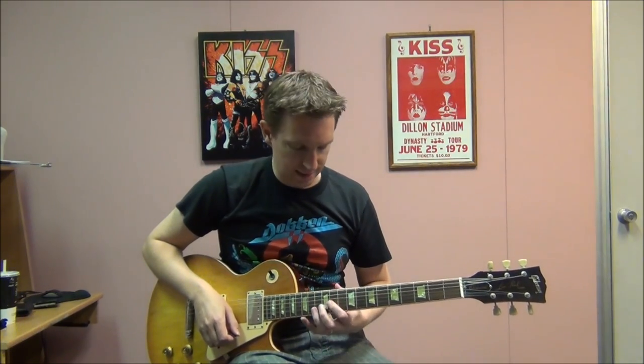Welcome to this guitar lesson playing the Skyhooks classic Ball and Calling. This song comes from their Living in the 70s album and starts with this intro guitar part.